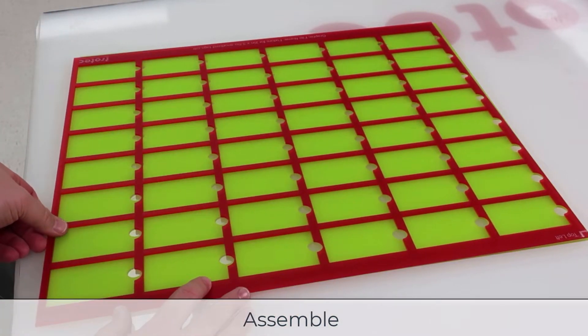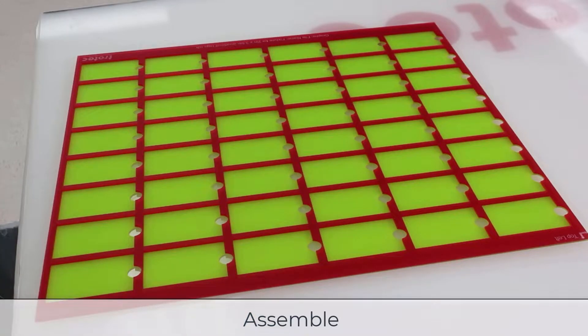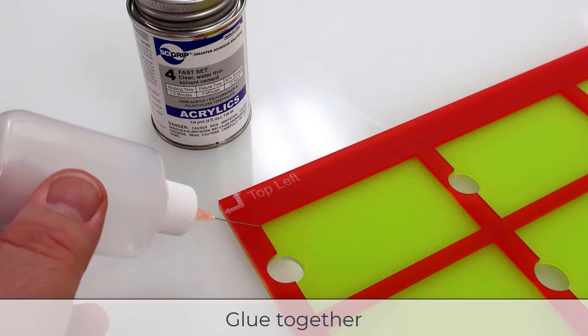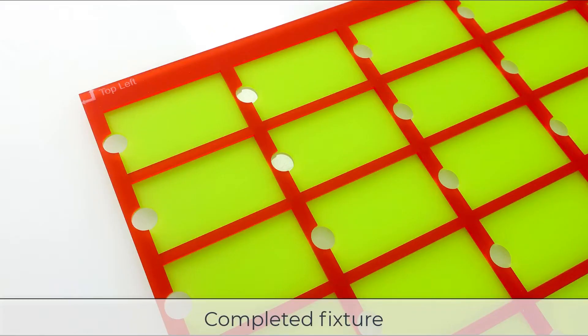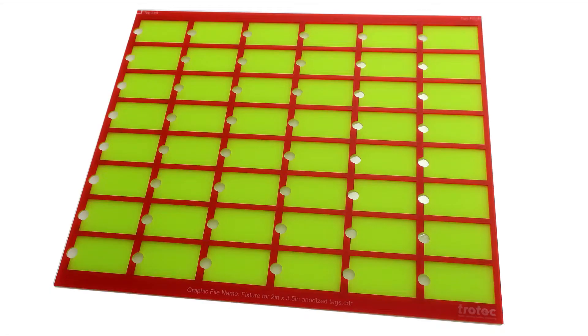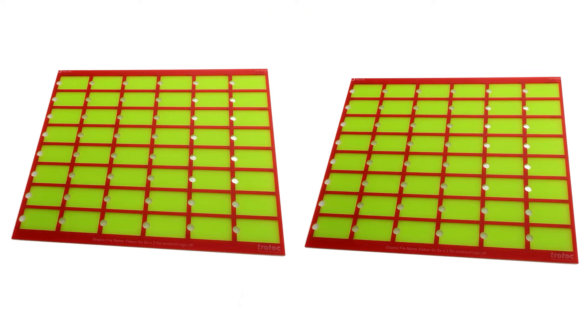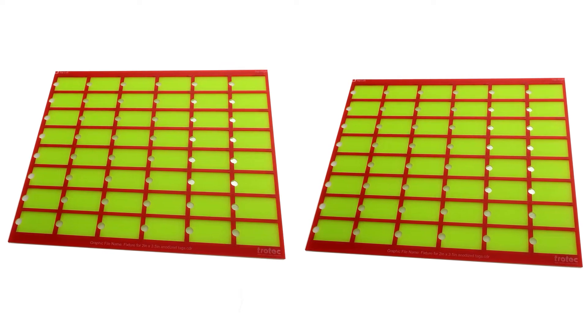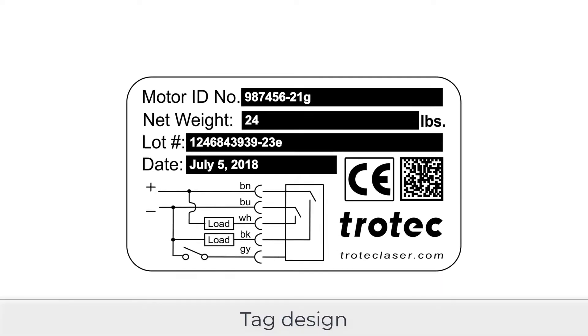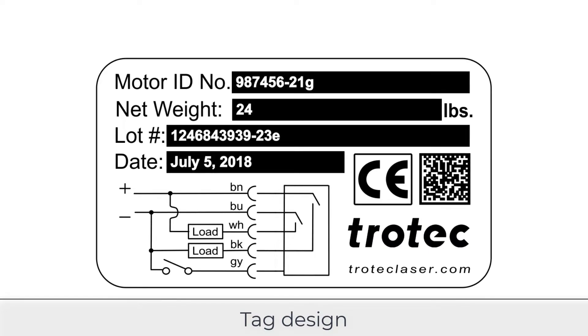Place the top sheet on the bottom sheet making sure they are perfectly aligned, then use acrylic glue to glue the sheets together. The tray style fixture is now complete. A tray style fixture like this is ideal because it can be pre-loaded and unloaded from the laser for greater efficiency. And when a second duplicate fixture is constructed, one can be unloaded and loaded with blank tags while the other fixture is running in the laser, saving even more time.